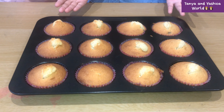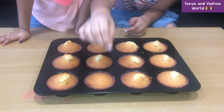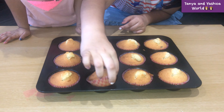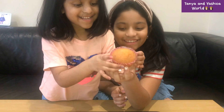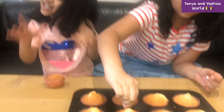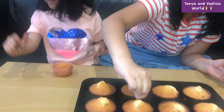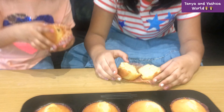Guys, look at these cupcakes — they're so perfect! We're going to take a cupcake each and try them out. Wow, this cupcake looks very pretty! I'm going to take this fat cupcake here — it's very fat, it couldn't come out. I'm just going to smash this one open.